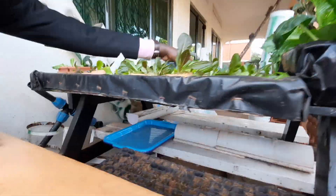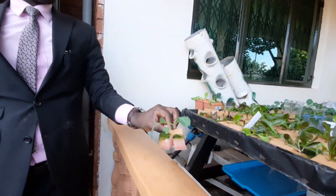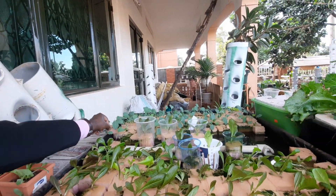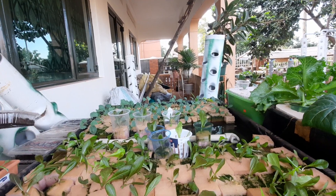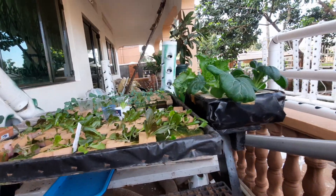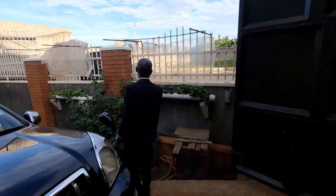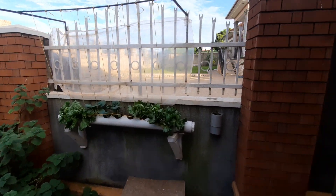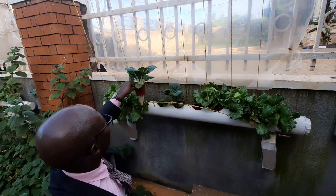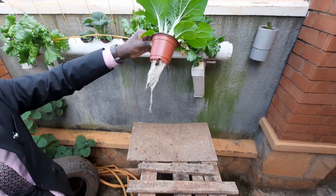Here we have kohlrabi — we are going to put it in its own system. You can research about it. Here we are trying to germinate a few yellow tomato plants. You can see these types can do a good job for you — this is very very healthy and the roots are white.